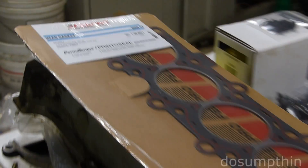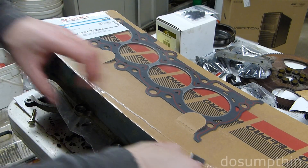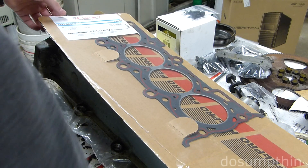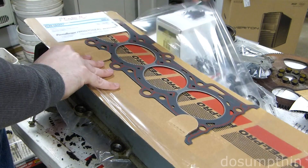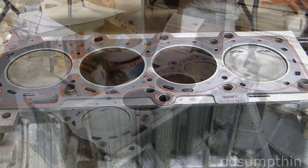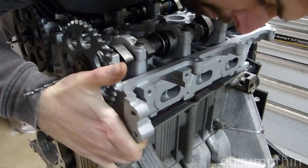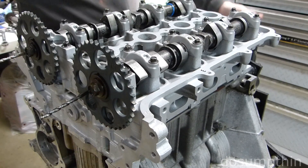Here's our head gasket. Got everything cleaned up and ready to go. I've washed my hands to make sure they're not dirty. The instructions on this gasket say not to use any sealer — just put it on as is. Head gasket on. Cylinder head on.